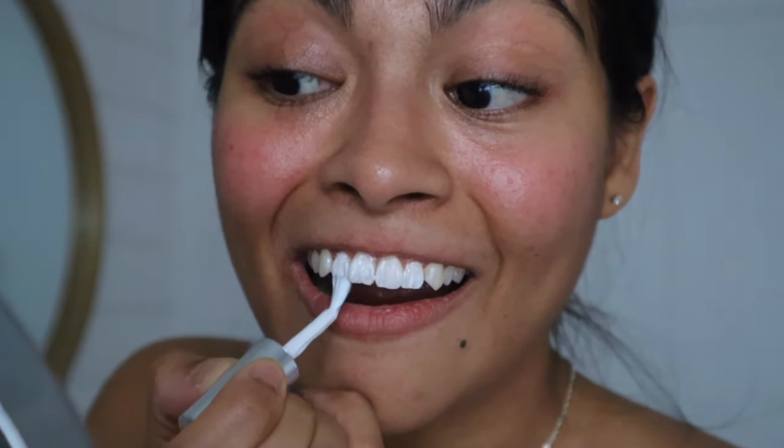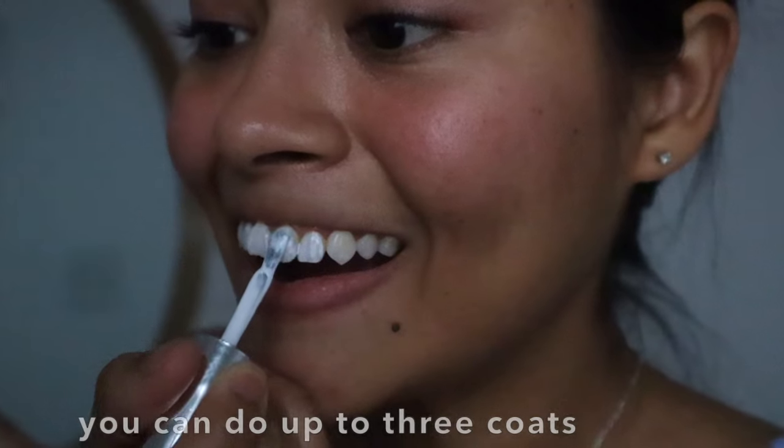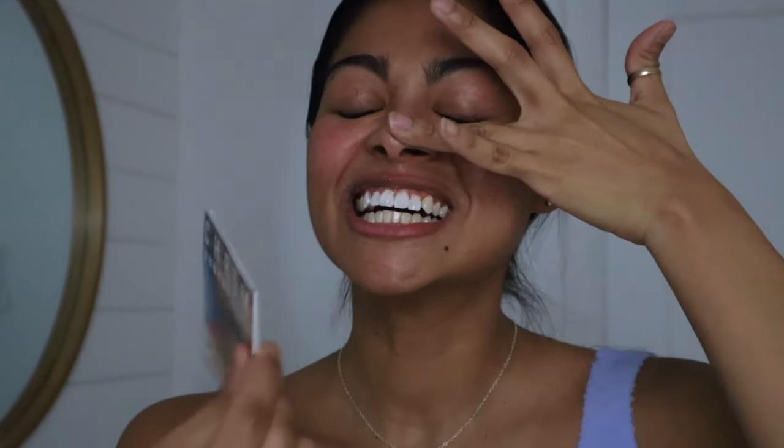It smells like really strong chemicals — like nail polish — which I don't like, because I wouldn't want that in my mouth. It's up to you how bright you want your teeth to look at the end. Let's do another coat — Hollywood, here we come, see how white it can get! It is recommended to paint one to three strokes per tooth, and it's important to allow at least 10 seconds dry time between layers.